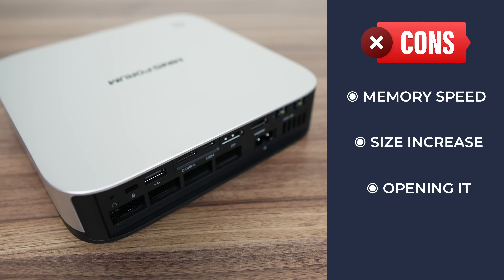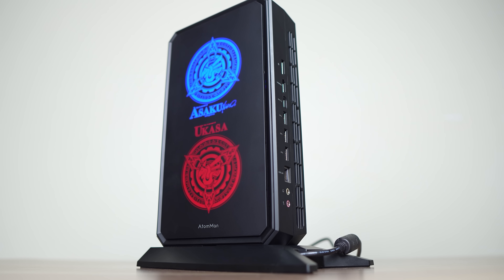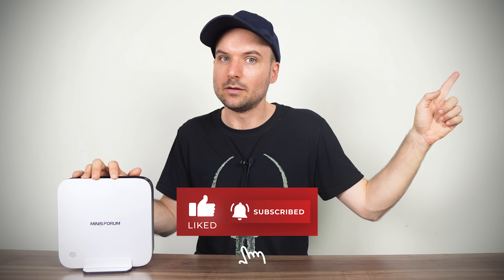It should also be easier to open than it is. Overall, a much improved mini PC release over Mini Sforum's previous AI370. It'll come down to whether you need most of the features on offer and the price, of course. Find it linked in the video description below if you're interested. Those wanting a gaming-focused device should check out the Ataman G7PT, which provides much more graphics performance than AMD's Radeon 890M. Cheers!